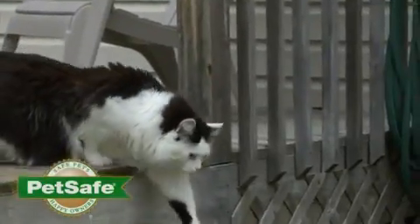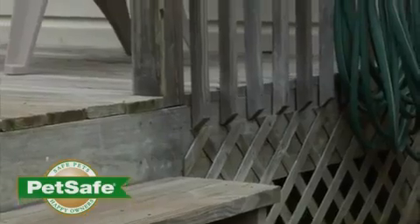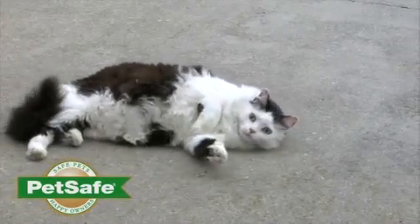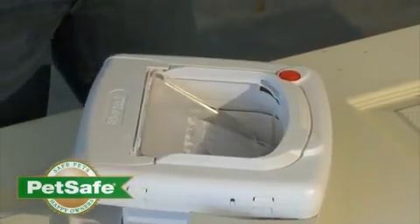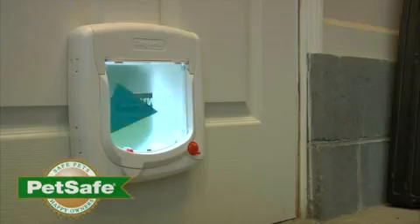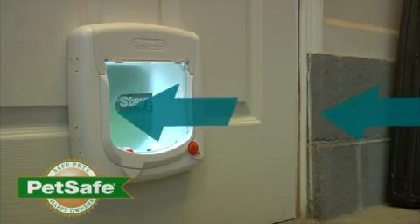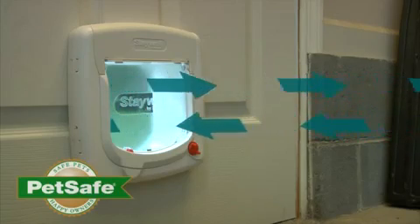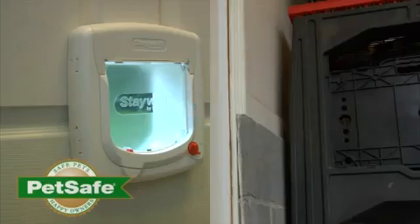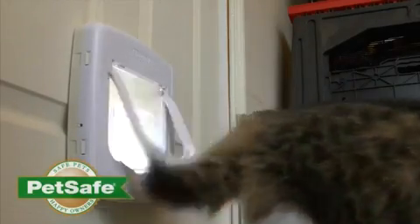It's wonderful to be able to give your cats access to the outdoors. However, you may not want to allow unwanted pets access to your home. This video is designed to walk you through how to install the four-way locking cat door. It offers in-only access, which allows your pet to go in but not out. Out-only, allowing your pet to go out but not come in. Open, which offers full access. And Locked. This gives you the freedom to control your pet's access to your home.